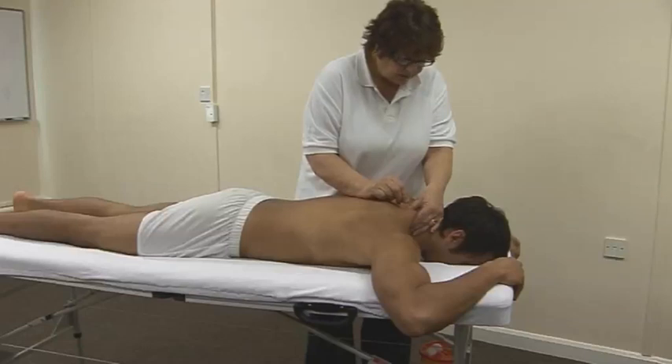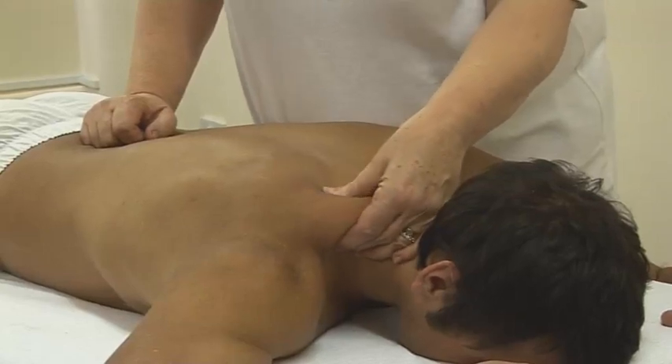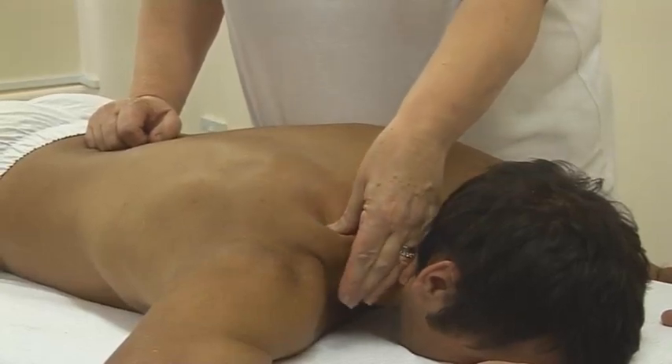Needling should be followed by palpation to check that the pain has eased. The practitioner returns to palpate, asking the patient what they feel. The patient responds: I feel nothing.